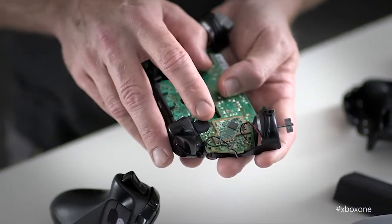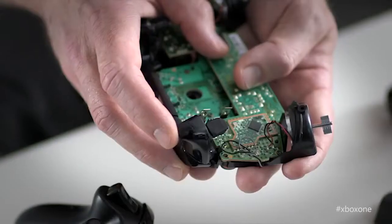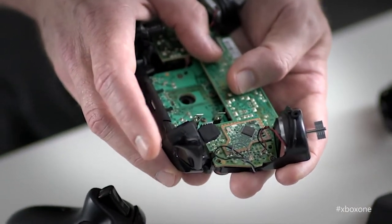Another big improvement is the magnetic trigger sensor. We've eliminated all the mechanical parts that used to be in the old controller and replaced them with a magnetic digital sensor, so it's twice as sensitive as before. In Forza, when you're trying to feather the gas, you'll have that much more control over the gas pedal.